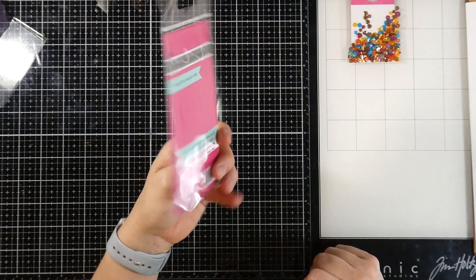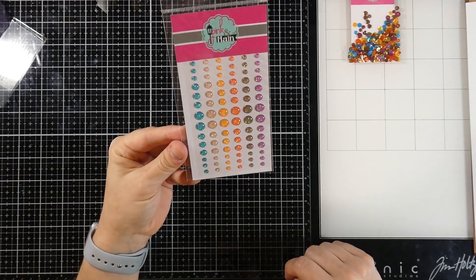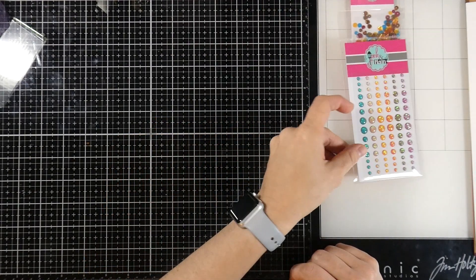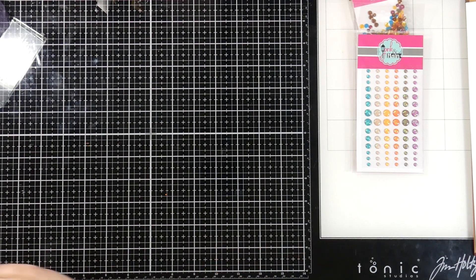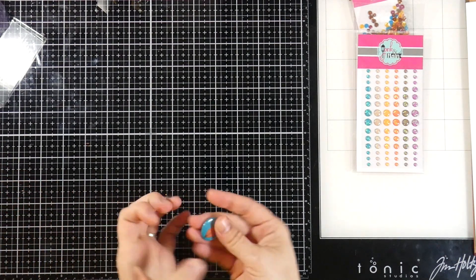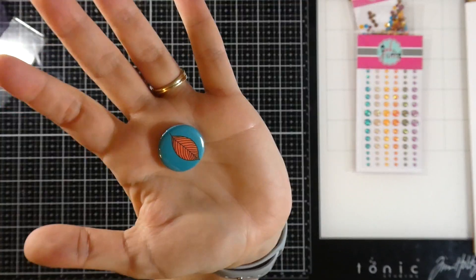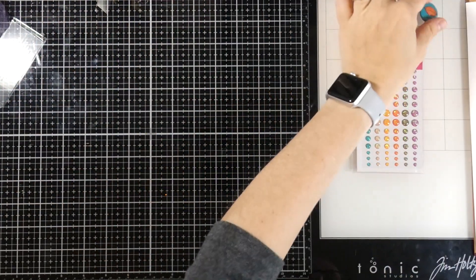I fell in love with the glitter enamel dots. They're enamel dots with some gorgeous glitter in them, and they hit all the colors as well. They almost glow, they're so pretty. Then we also have a flare button — a cute little leaf flare button. It got caught in the paper, but super cute.